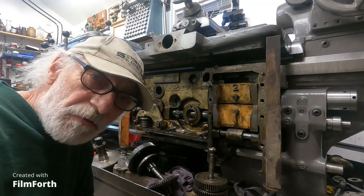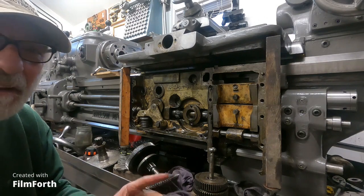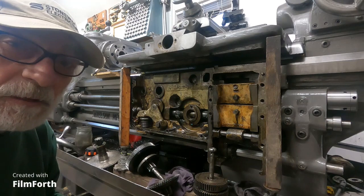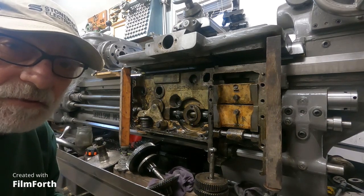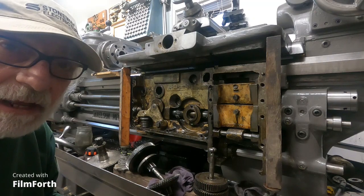I think it's fixable. I'll try not to drop this on my fingers. I will probably load this video and clean this up. Okay, thanks for tuning in, and I hope you have a good day.